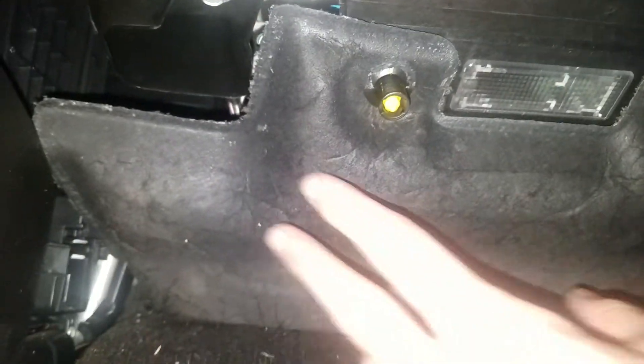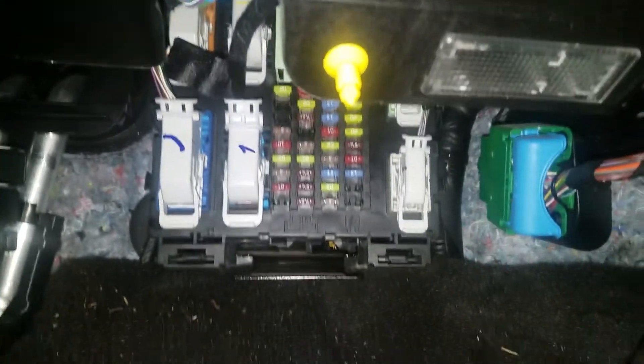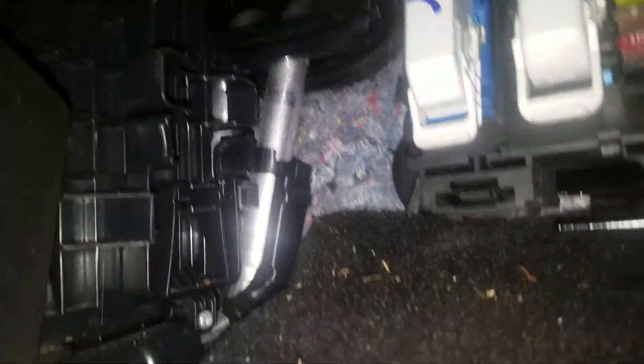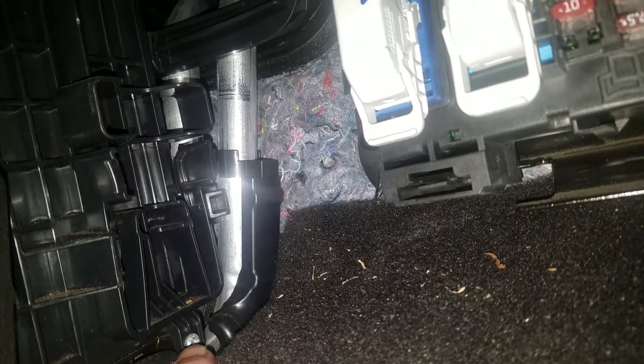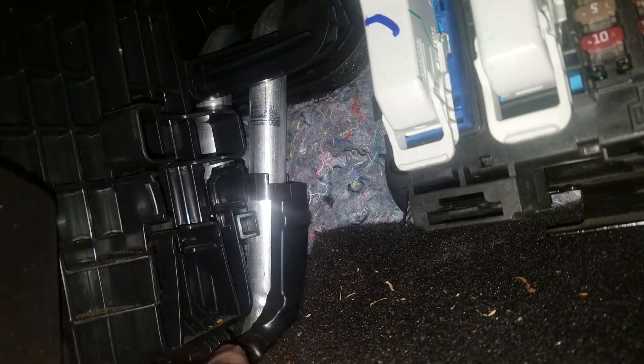You're going to come over here on the passenger side, and you're going to want to get in here. There's a cover down here with a light — squeeze this, get rid of that. You're going to pull this down. The cabin filter is located in here. The cover has a screw on it, and that's the T20 right there. You're going to have to remove that and you can pull the cover off.